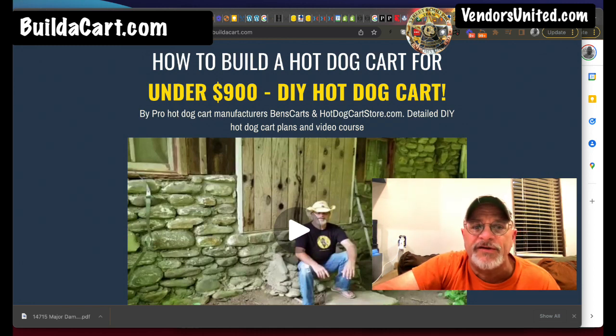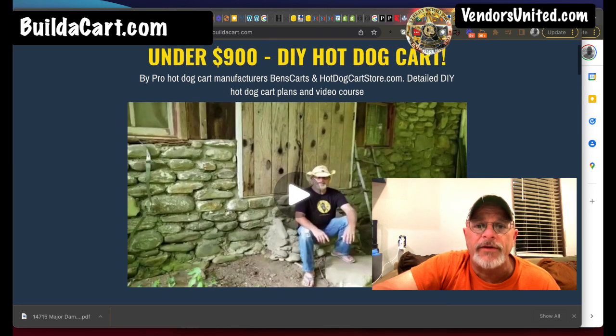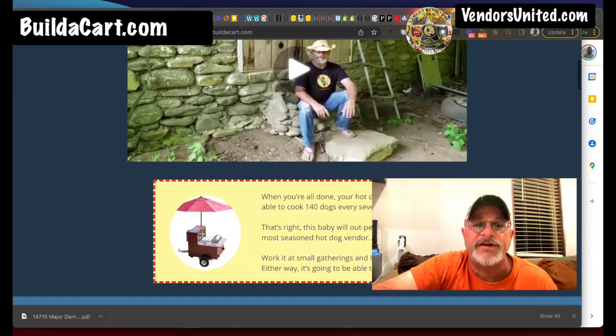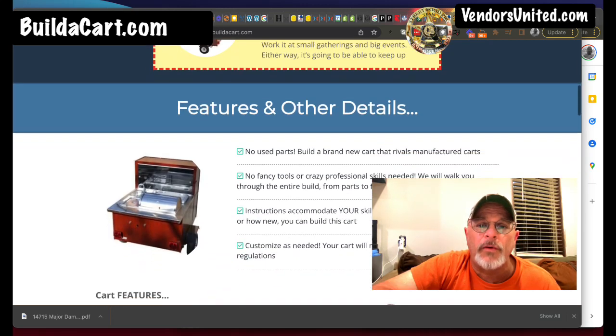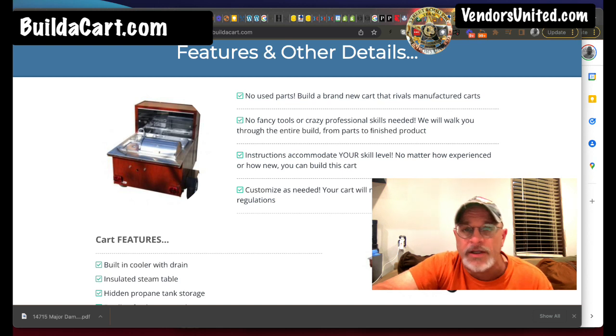It still says under $900 on the site. Can it still be done under $900? Yes — we priced it with stainless steel overlay skin and all that, so you could avoid that and just go with wood. You're allowed wood in all 50 states as long as it's sealed — a clear coat. There are instructions that accommodate every skill level. I'm one of those people who is not handy; I've got to YouTube which end of the hammer to use. Thankfully I have Keith, who is good at this and good at explaining it.